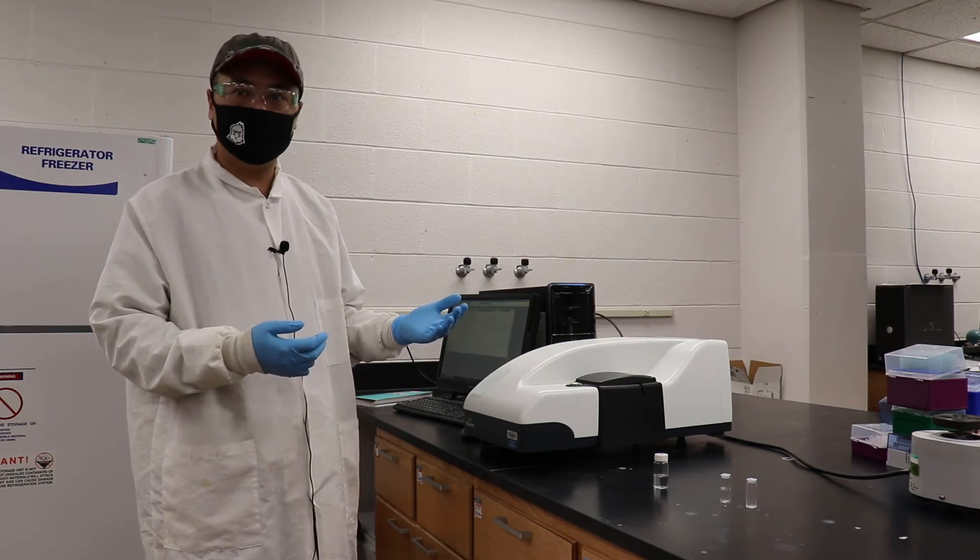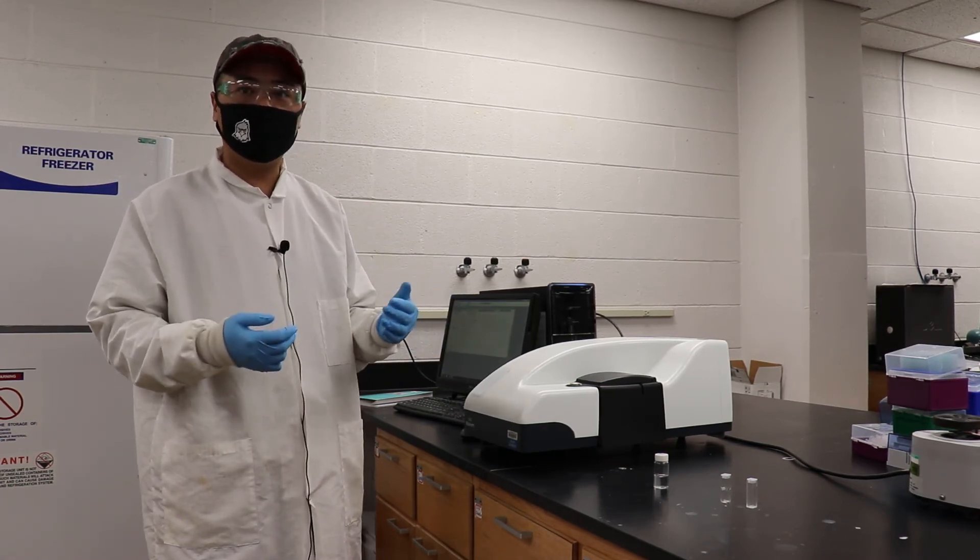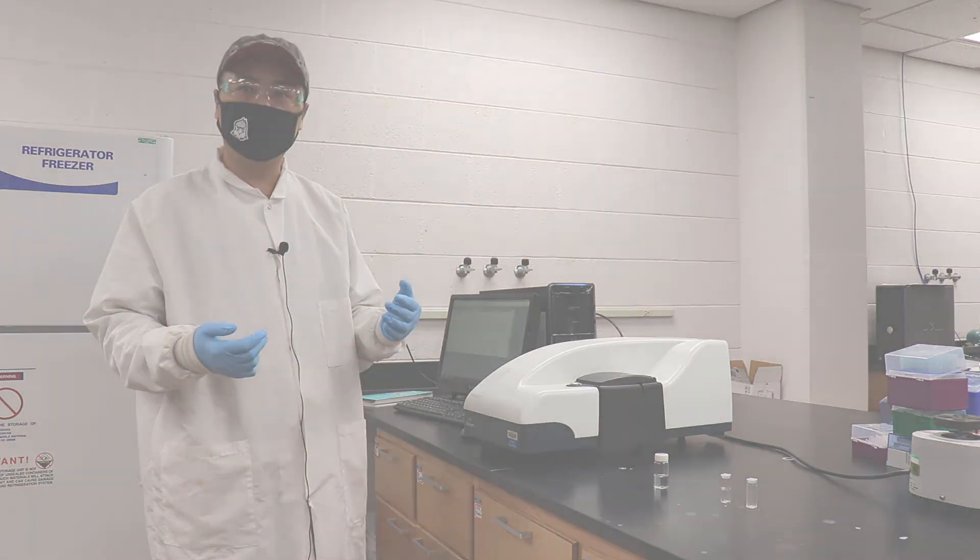This modern instrument is user-friendly. It is widely used in the nanotechnology field.